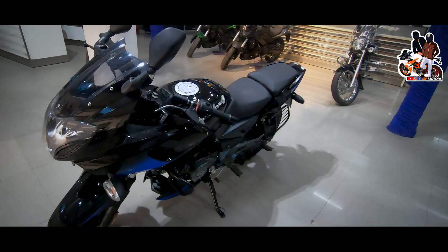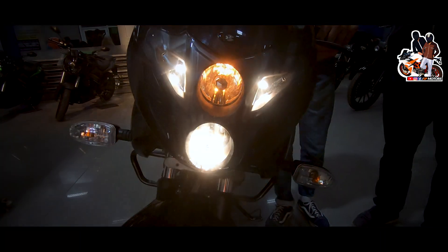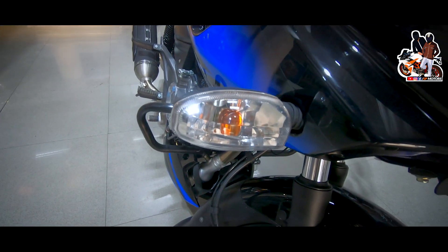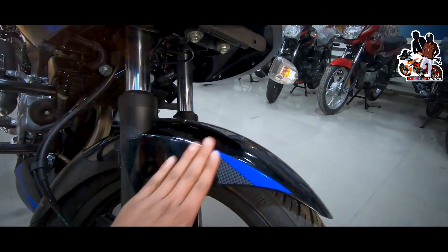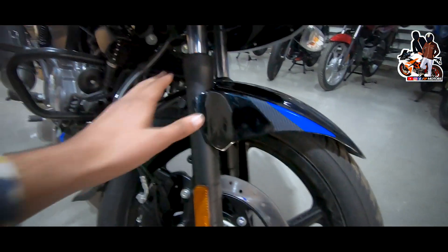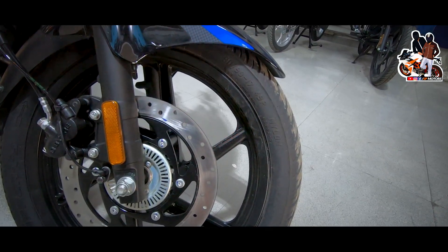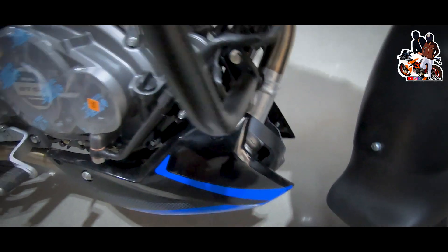Let's talk about the indicators first — you get LED indicators on this. Coming to the suspension, you don't get a dual channel but you get a front and rear section. You also get a band pipe protector and a catalytic converter on this bike.